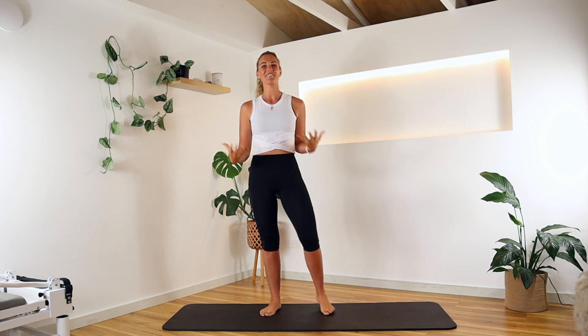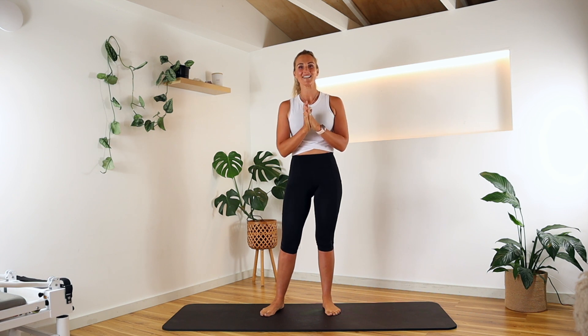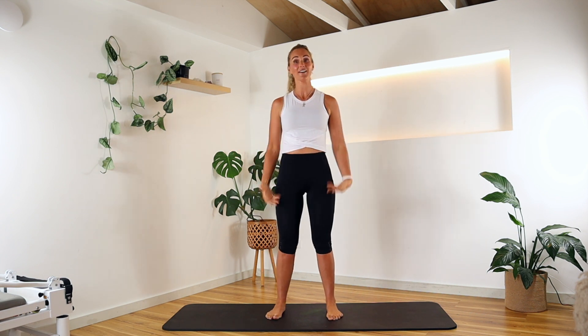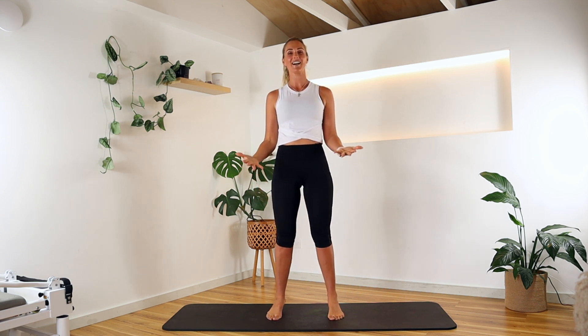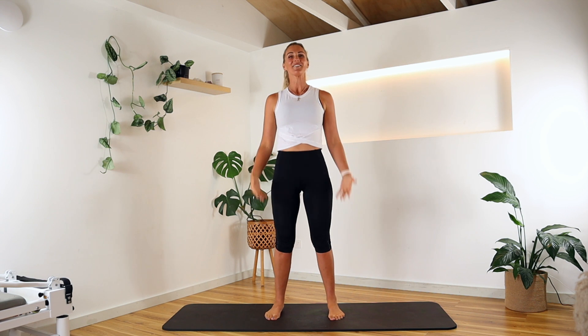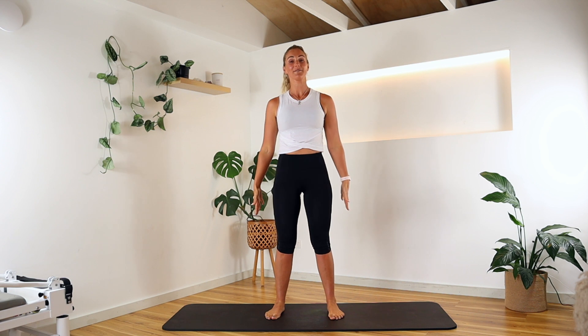Alright everyone, we're going to start standing today. We're going to get that heart rate elevated, so I hope you've got some water close by. First, we're going to stand hip-width apart, rolling our shoulders back, lengthening up through the crown of the head. We're going to rock forward and back, finding our grounding. Then we're going to come into that little squat and lift up, adding a little releve when you're ready.